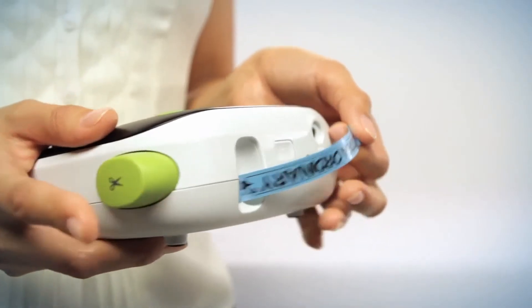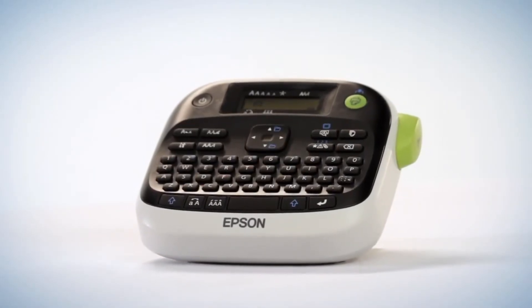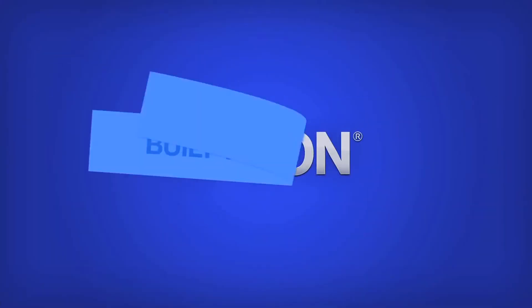Epson Labelworks LW300 — do more and take ordinary to extraordinary with Epson Labelworks printers.